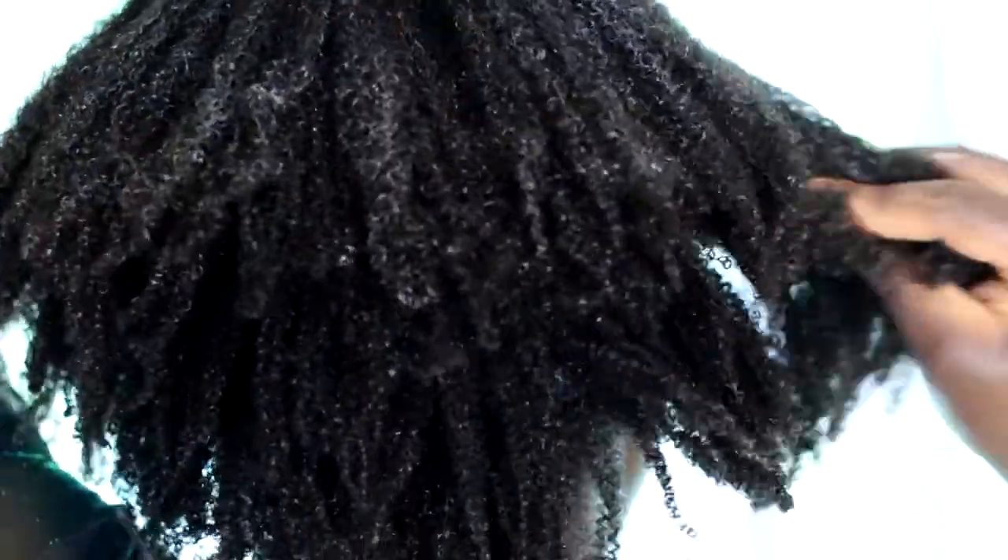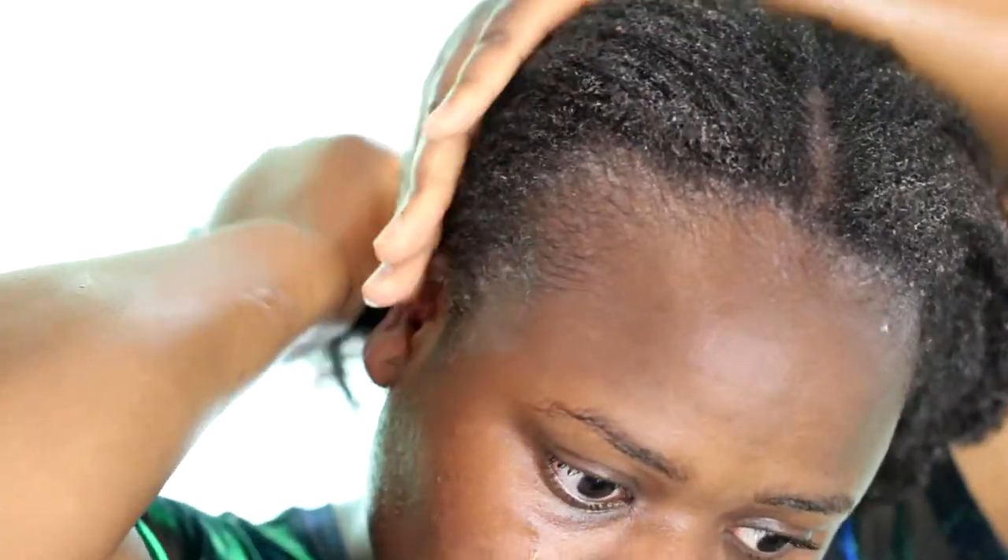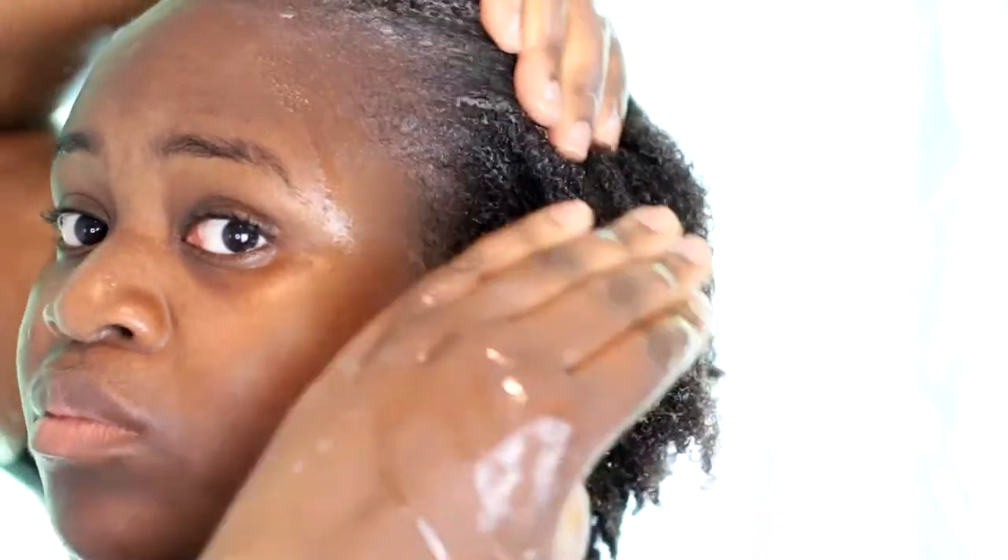As you can see, I also don't section my hair while applying the mask — I just rake it through because I'm going to detangle anyway. Here I'm adding a bit of water to my hair to distribute the mask more evenly since it's very thick and my jar is almost empty.